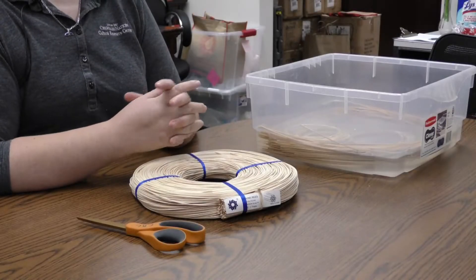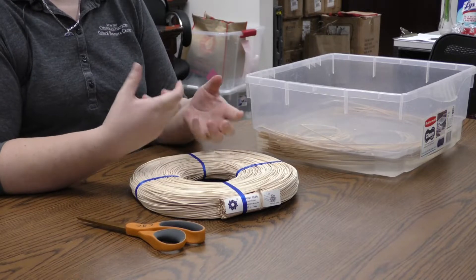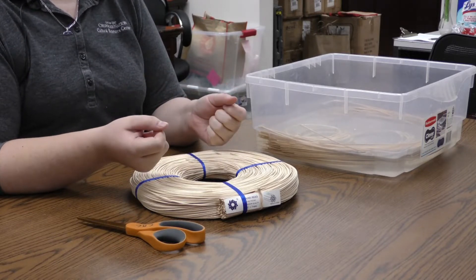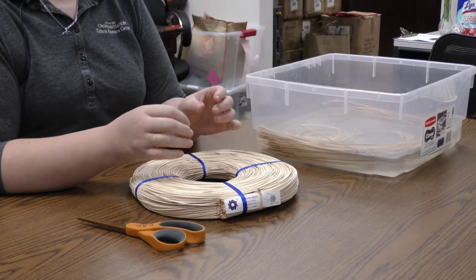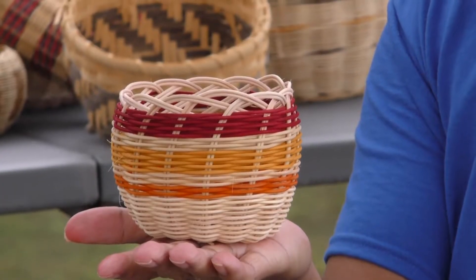In this video, I'm going to show you how to make a basket start. This is the hardest part of getting a basket going, and it takes a little practice, but once you've got this part down, it's real simple to make as many baskets as you want.